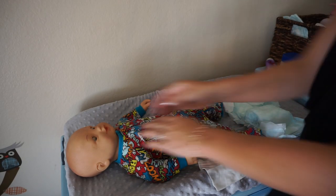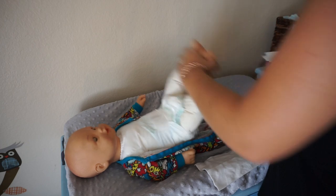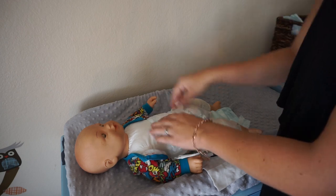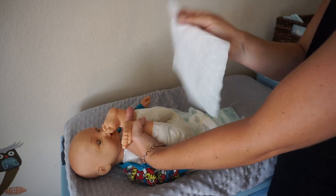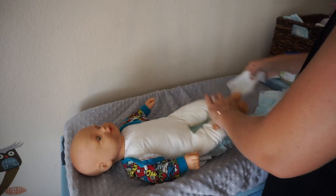Next I undo the baby's pajamas and get the diaper ready to open. I take the new diaper and put it under the baby's bottom so it's ready to go. I pull the tabs off and open up the diaper, wait for pee, and wipe anything away. Then I take a wipe and wipe everything from front to back, put it into the diaper, and pull the dirty diaper away.